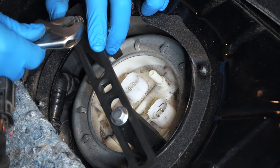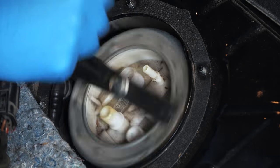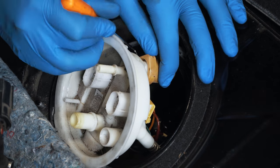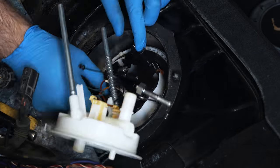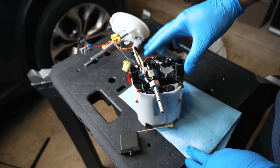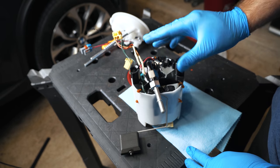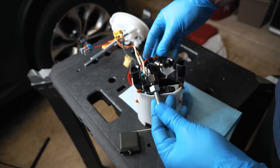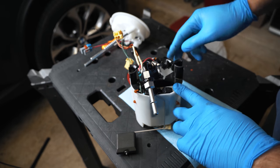I rented this lock ring removal tool from my local auto parts store. I've already done a stage 2 fuel pump conversion with this, and this is a Walbro 450 — I'm just going to be adding a second one. I'll put a link in the description for the video where I converted my standard bucket to a stage 2. It'll be a similar process even if yours is completely stock, but you should check out that video to see all the modifications I made.